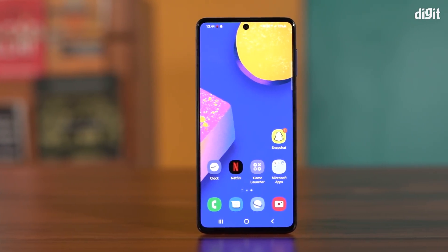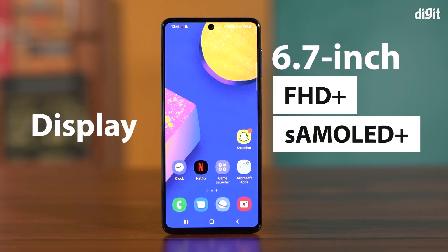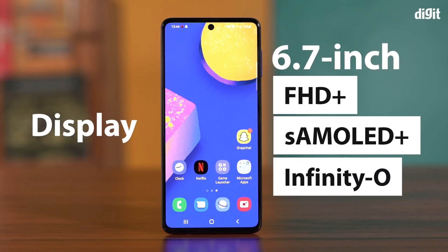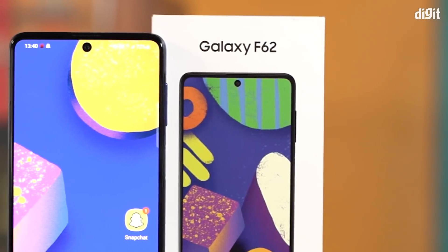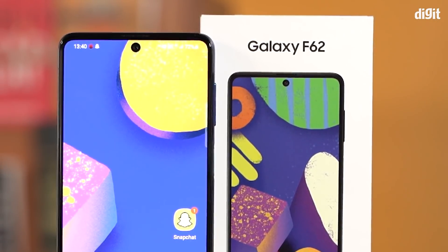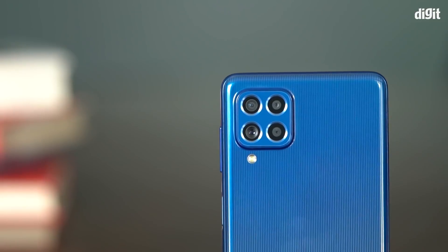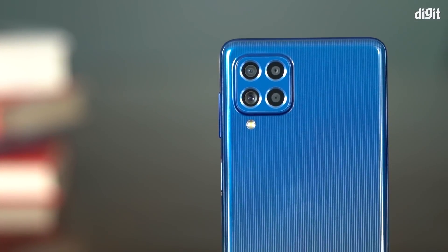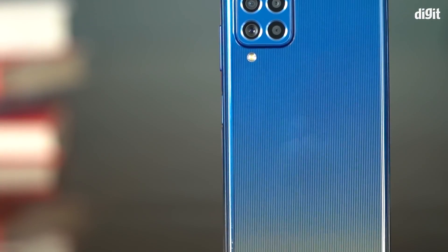The Samsung Galaxy F62 sports a massive 6.7-inch Full HD Plus Super AMOLED Plus Infinity-O display. It offers an aspect ratio of 20:9 with a small punch hole cutout on top for the front-facing camera. The phone also packs a flagship-grade Exynos 9825 SoC, manufactured using the 7nm process and used in Samsung's flagship smartphones like the Galaxy Note 10 series.